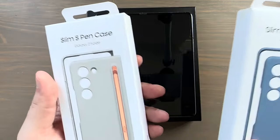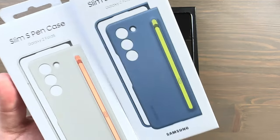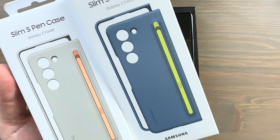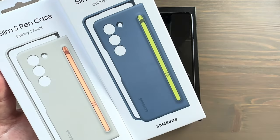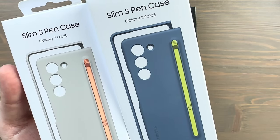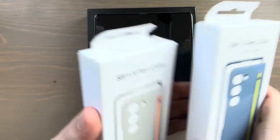These will run you about a hundred dollars each, so they do get a little bit expensive. They're pretty expensive because they come with the S Pen. I'll have links in the description for where you can pick these up.